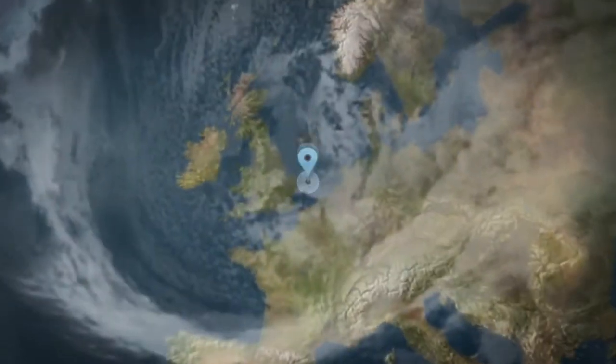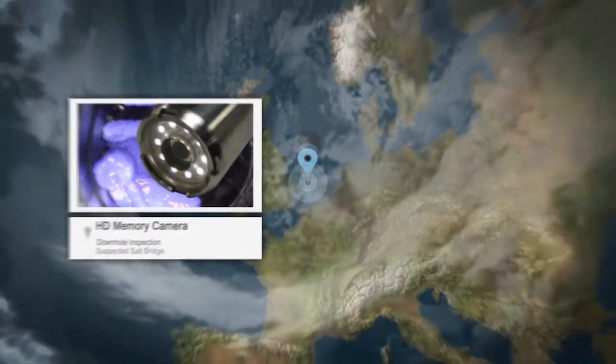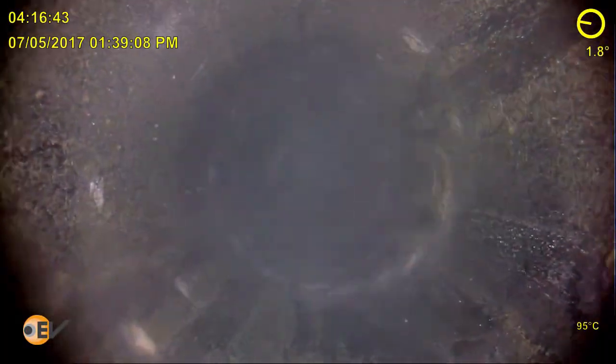This video of the month is taken from an offshore well in the UK. The operator utilised EV's Optus HD memory camera to inspect a known hold-up downhole to ascertain the root cause for the obstruction.